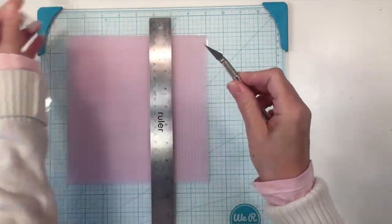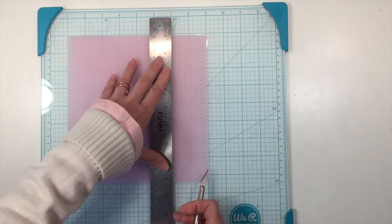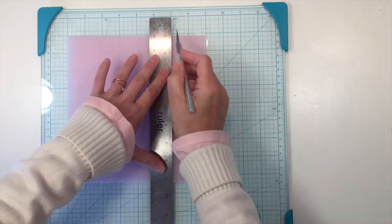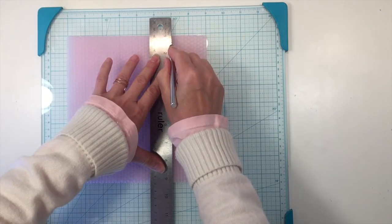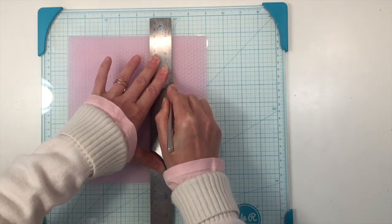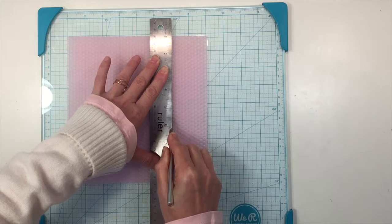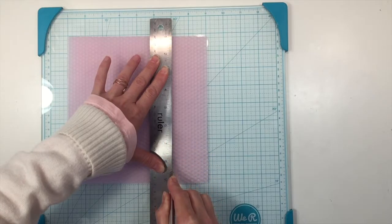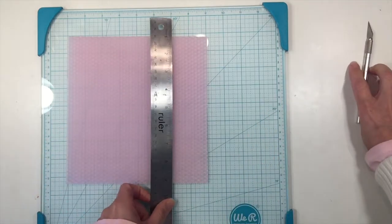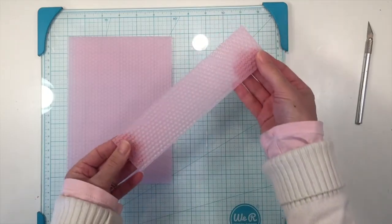This is the part that an adult should do. If you're working with your children, make sure that you are doing this part and that you follow all the safety rules regarding using your exacto knife. I'm just going to carefully cut right down using my ruler as a guide — you will need to put a little bit of effort into this, but keep your fingers away from the direction of the blade. And it cut all the way through really beautifully.